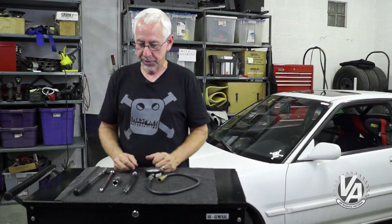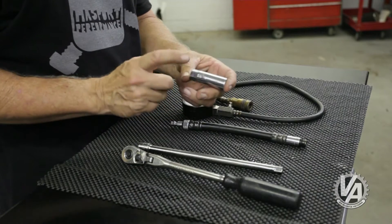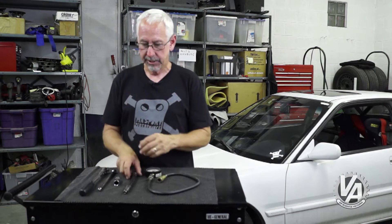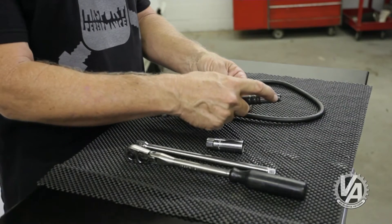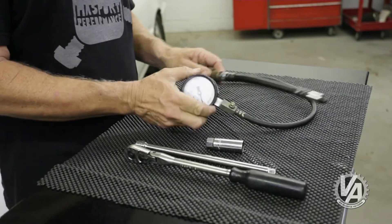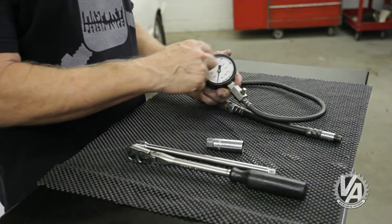We need a few tools in order to do a compression test. We need a spark plug wrench — that's a 5/8 socket — and an extension to get down in the cylinder, and of course a ratchet to turn it all. This adapter screws into where the spark plug is, and once you get that screwed down in there, you connect the compression gauge to that. The compression gauge reads in pounds per square inch — that's the outer ring, the black writing.